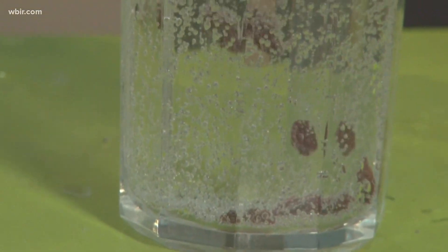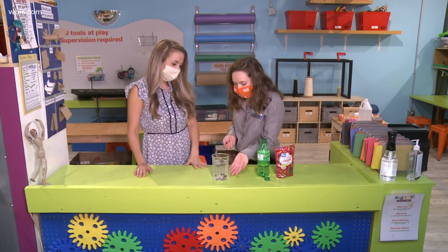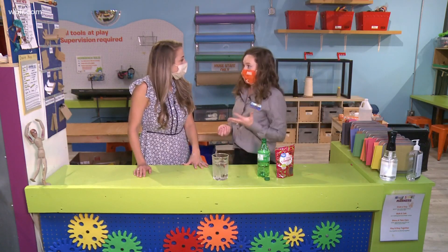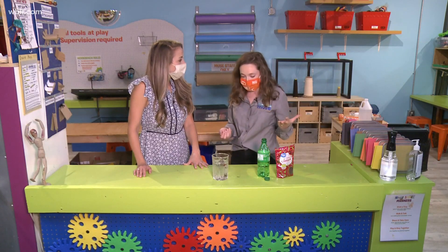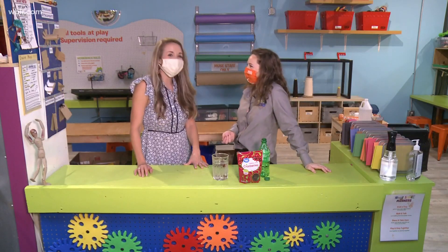That is so cool — I got to tell you, this is an experiment I think my little girl would absolutely love. Super visual, and like you said you get a little bit of a snack afterwards. Exactly, it's so fun to watch and it's really customizable. If you guys want to try different ways to do this experiment, you can try it with different types of sodas, or even seltzer water, and try different objects to float in it. That's so great, Jen — thank you so much.